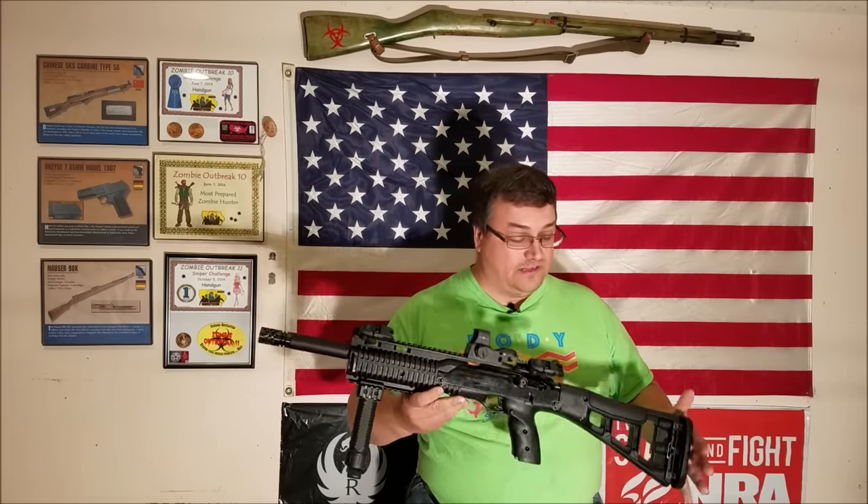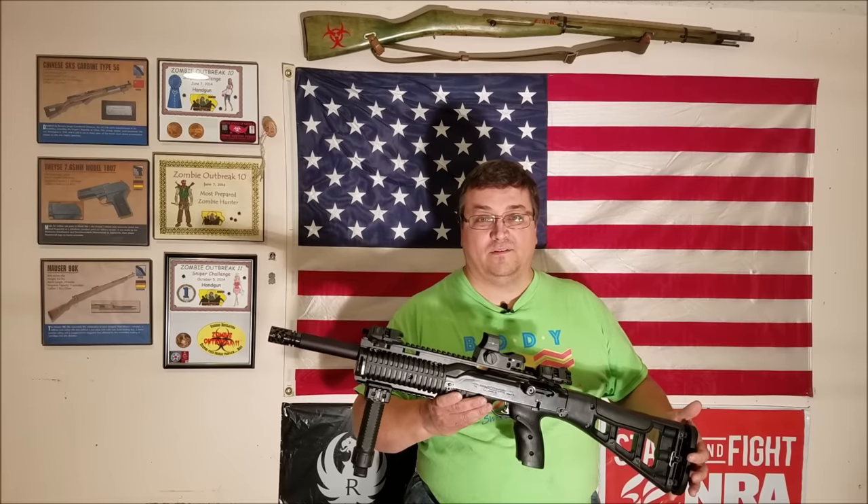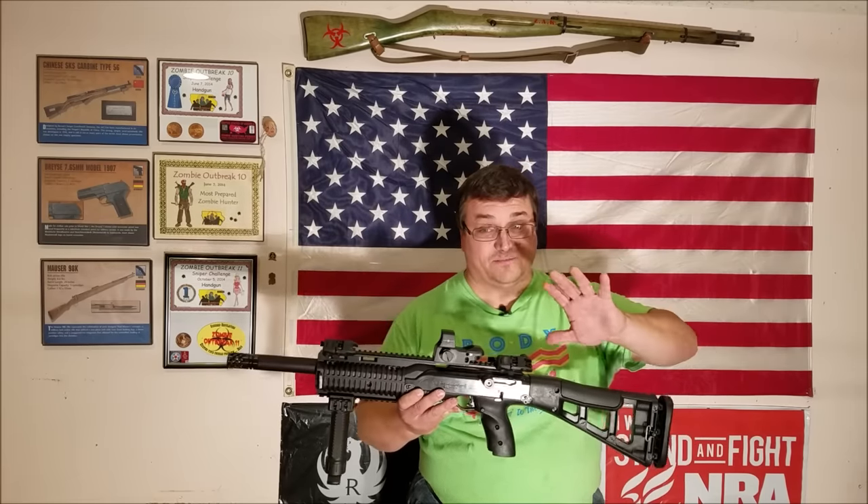Once we knock some of the ugly off of this rifle, it's a $700 Hi-Point. It's like putting a body kit on a Miata — it's still a Miata.